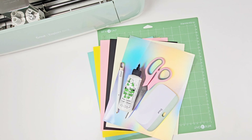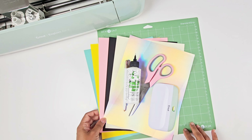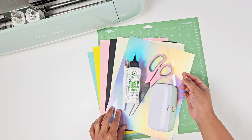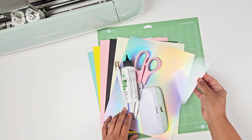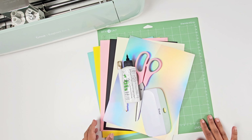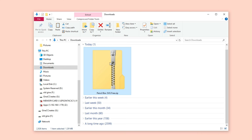You're going to need some Barely Art craft glue, a pair of scissors, and some Cricut tools like the scoring stylus and scraper, and then your choice of cardstock for your pencil box, and then a sheet of acetate.